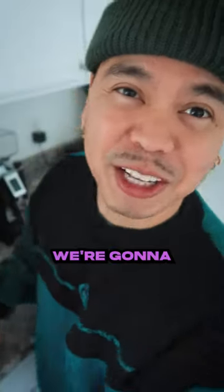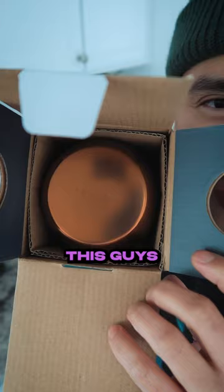Alright guys, so today we're gonna be unboxing all of this. Let's start with the small one first. We got the Hario V60 filter paper and we have the Joey double wall mug — look at this guys, so nice, so fancy.